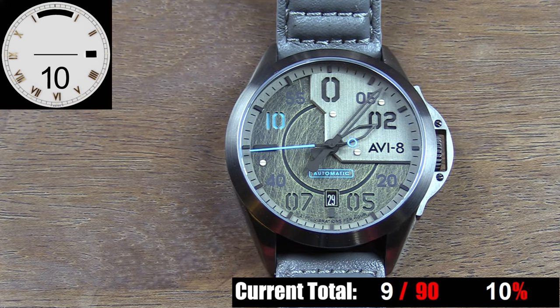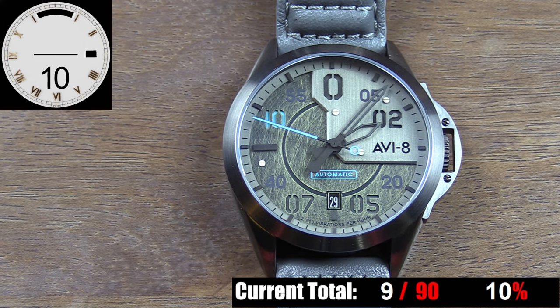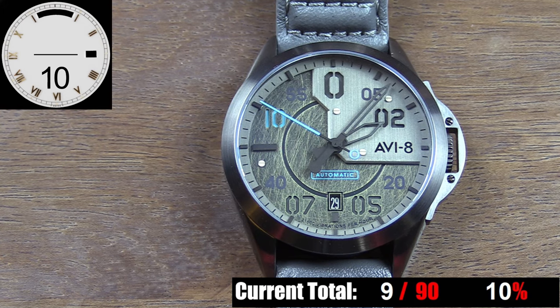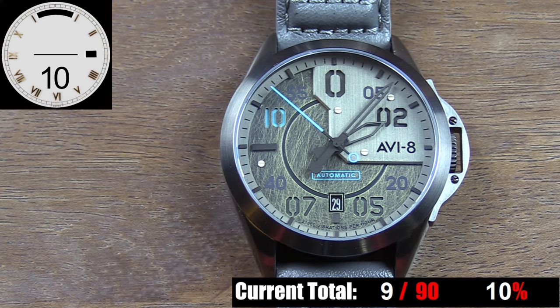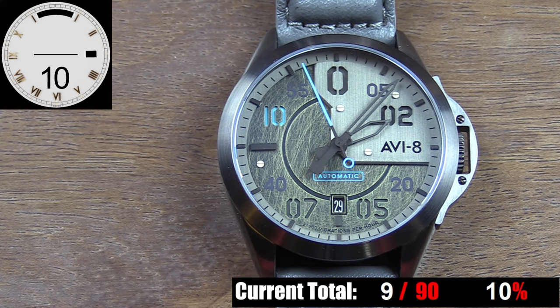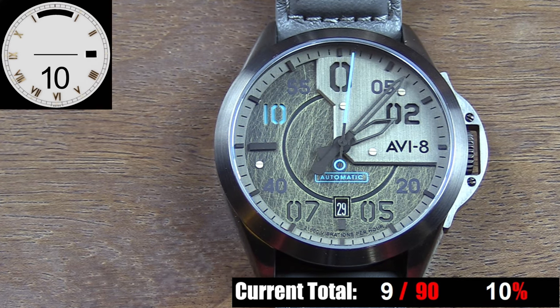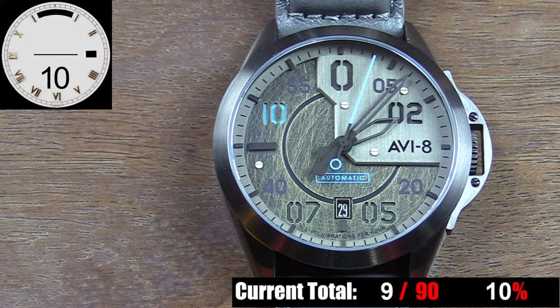Another unique detail you might have already noticed: the numerals around the dial are an alternate mix of hour numerals and minute numerals. So some of them, such as the 5 and 7, are showing you an hour numeral, while the alternates, such as the 40 and 55, are showing you minute numerals. For some, this might come across as confusing, but personally I found it to be really quirky in a cool way.